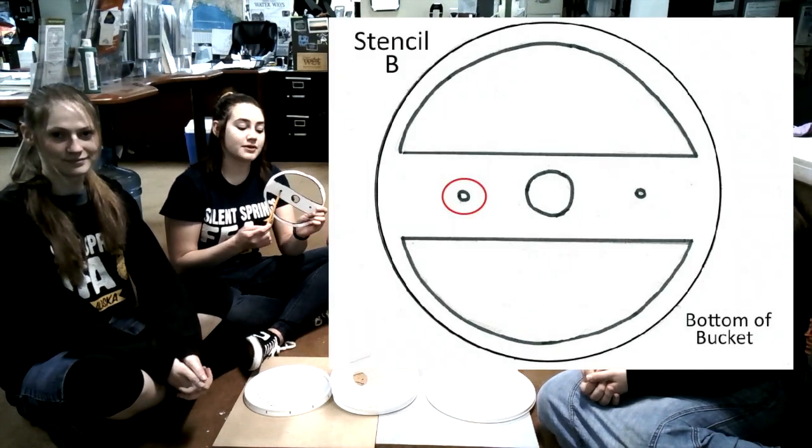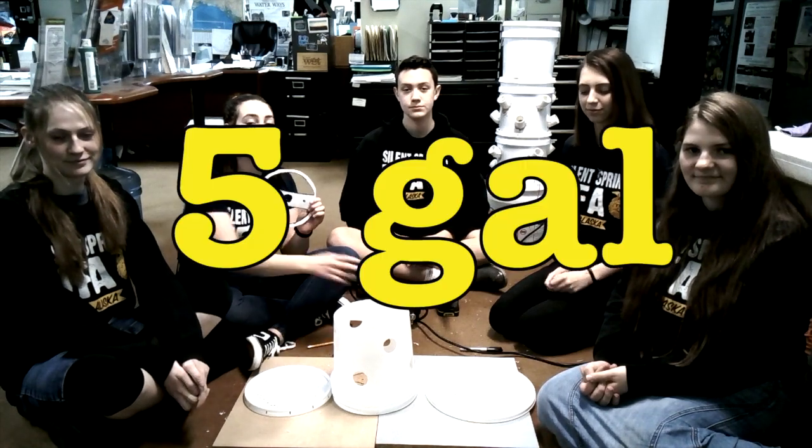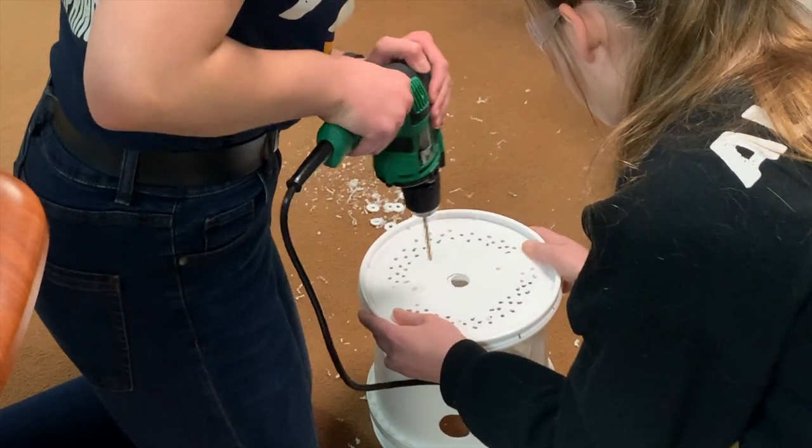For the next step, we'll be taking stencil B, making sure you poke out the holes in between the two half circles. We'll be using this for lids one and two and the five-gallon bucket lid. Place it making sure that the half circles are lined up with the previously drilled holes. Then take two separate drills with two separate bits and drill out all of the holes stenciled with stencil B. Then take a larger hole-saw bit and drill one hole on the side of the five-gallon bucket lid for the cord for the water pump. But before we use any power tools, make sure you have the proper personal protective equipment — your safety glasses.